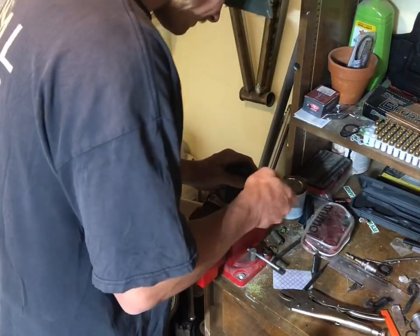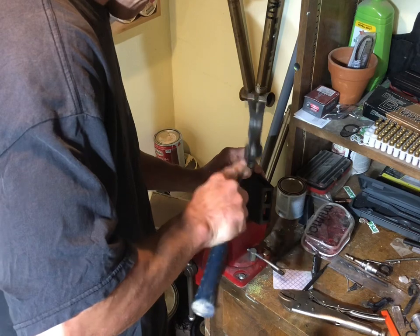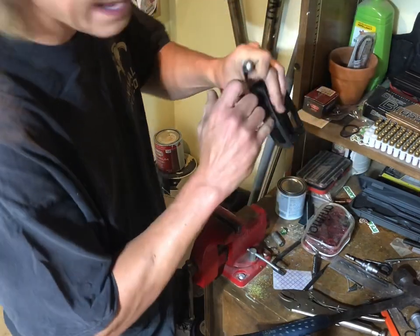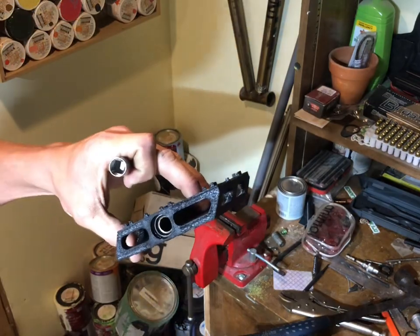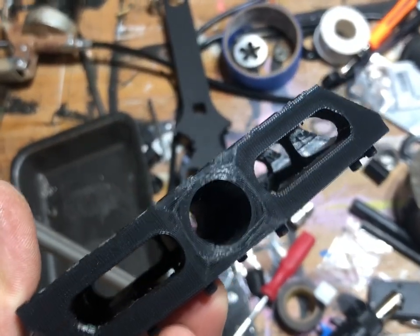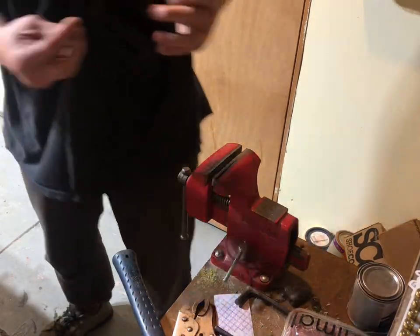On the backside here. Oh, that's pretty. All right, that one's pressed in. Let's do the other side. That's the backside. Where's the other bearing? There it is, the smaller one.